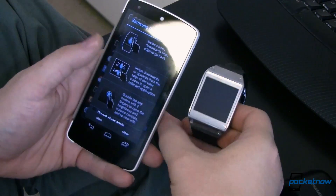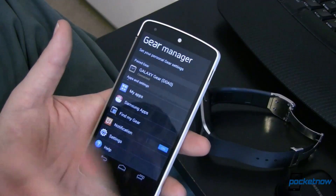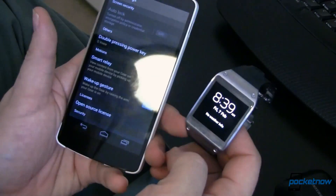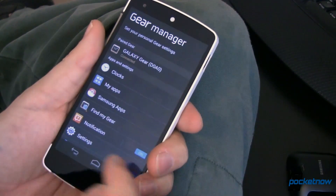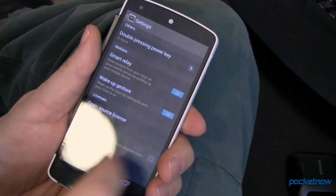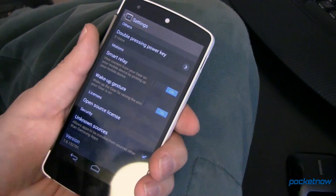Our Galaxy Gear is set up. At this point it's going to show us what we can do — this is all just the regular Gear stuff you'd expect to be able to use with your brand new Galaxy Gear, but again, working on the Nexus 5. Next in Gear Manager we want to go down to settings, and in settings we want to allow unknown sources so we can install apps that aren't Samsung-approved onto our Gear.